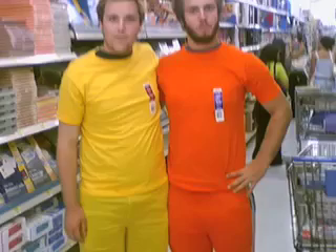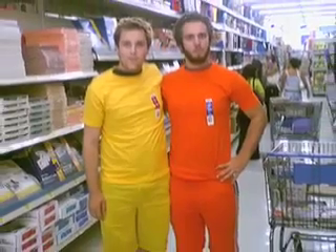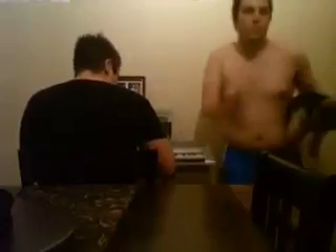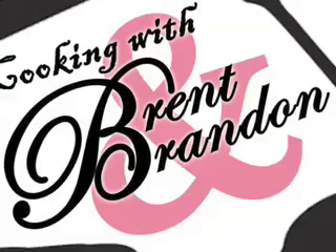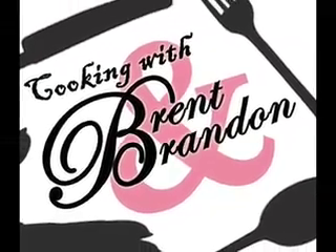Hi, welcome to Cooking with Brett and Brandon. Today we're making spaghetti.